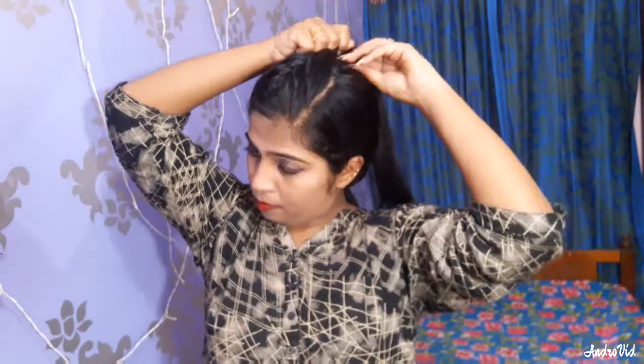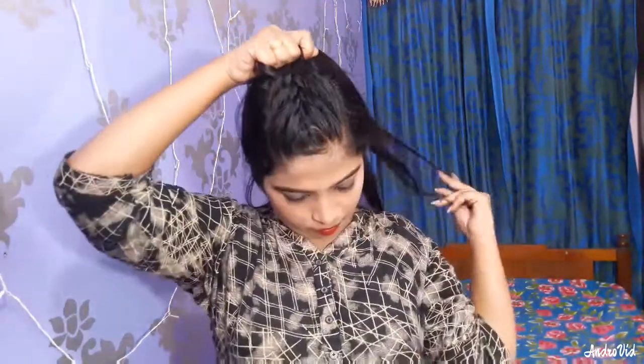Now we are going to make our hair tight, so we are going to make a medium part. This is a bit of a part — we have to secure the part.